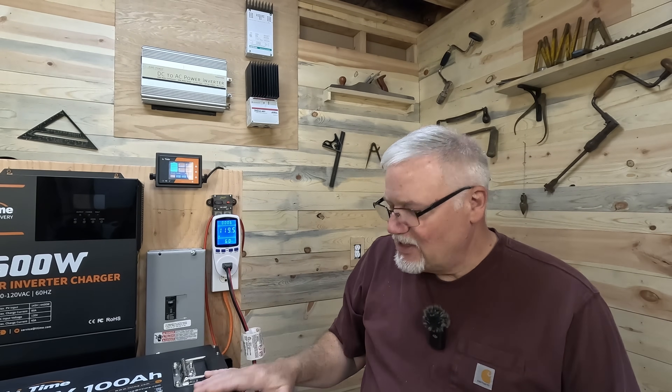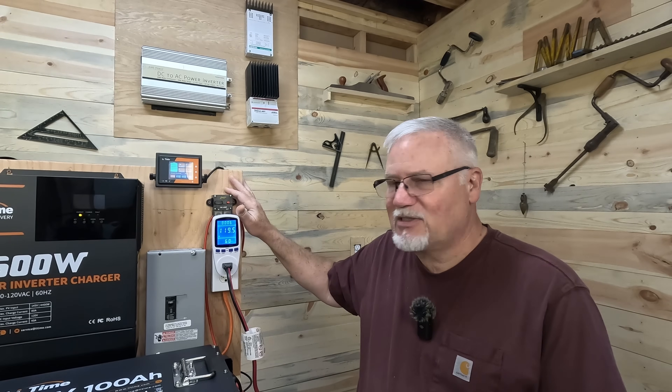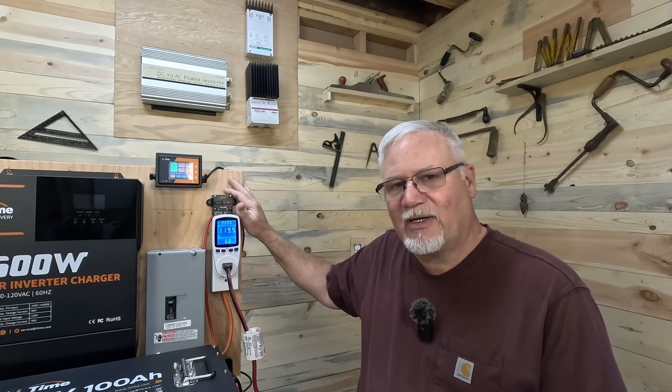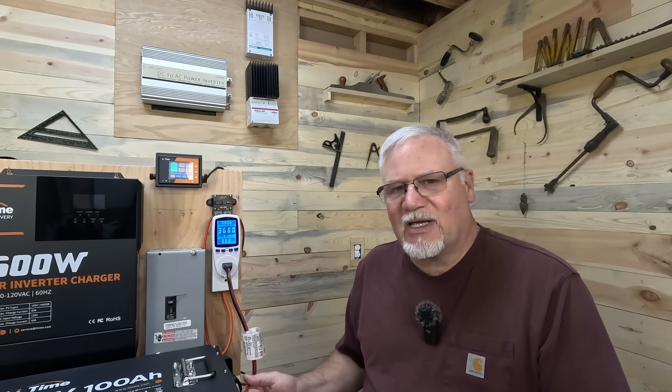On the DC side, it does recommend 4-gauge cable and a 140 amp breaker. I'm running a 150 amp breaker, which is a typical automotive or marine type breaker. And I'm only running 8-gauge wire because I knew I wasn't going to draw more than 45 to 55 amps out of it. Frankly, I'm not really even drawing that — I was drawing about 30 amps out of this or less.